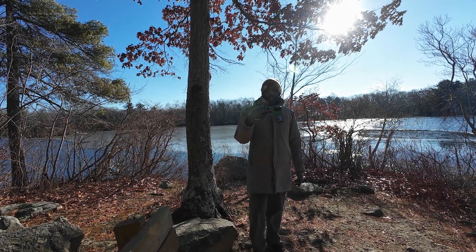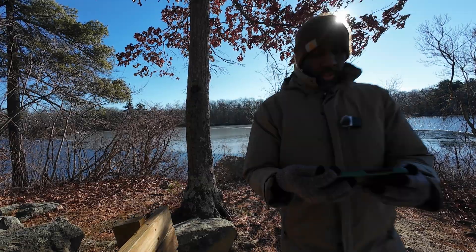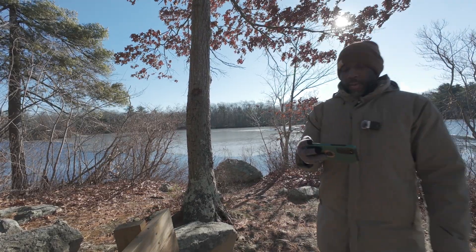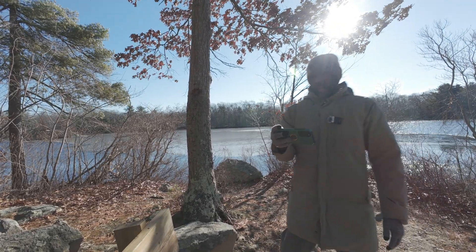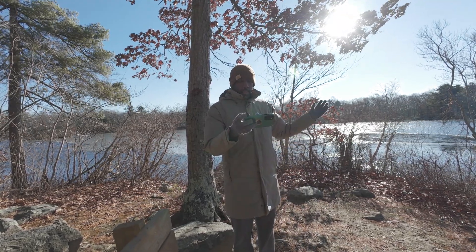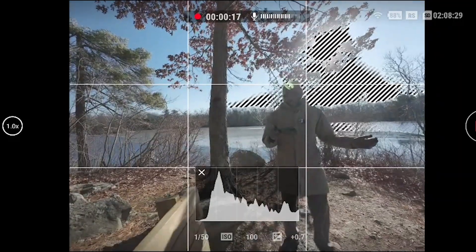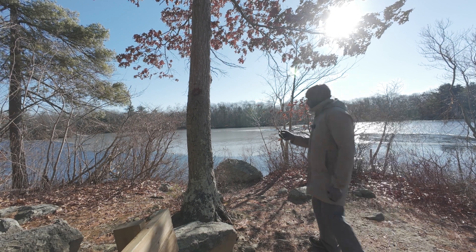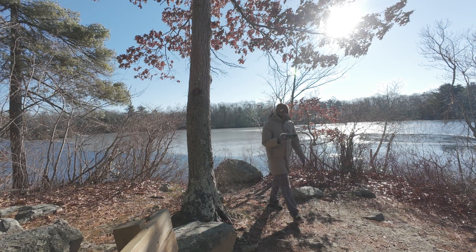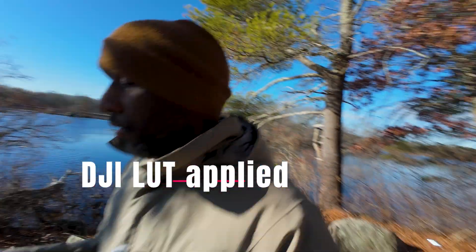Switching to log mode now. I'm getting an overexposure warning as expected, but with log there's supposed to be some latitude — more room for error with overexposed areas because it's a flat profile. It's not going to look as rich as normal or auto mode, but that's what it looks like in log. I'll obviously color grade this or put on the DJI LUT at the very least.